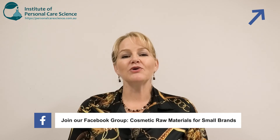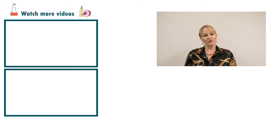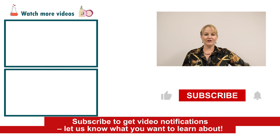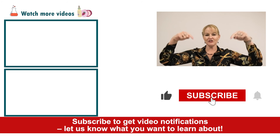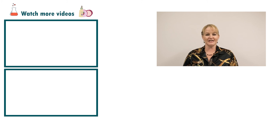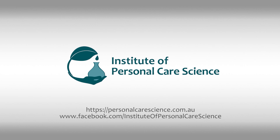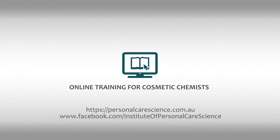Just remember you can join our Cosmetic Raw Materials for Small Brands Facebook group to access some of these amazing raw materials and split packs with others. I hope you enjoyed this video on how to create a natural makeup removing wipe. Please give the video a thumbs up, leave any questions or comments below, and make sure you subscribe to receive notifications about all our videos. Happy formulating! We'll see you next time.